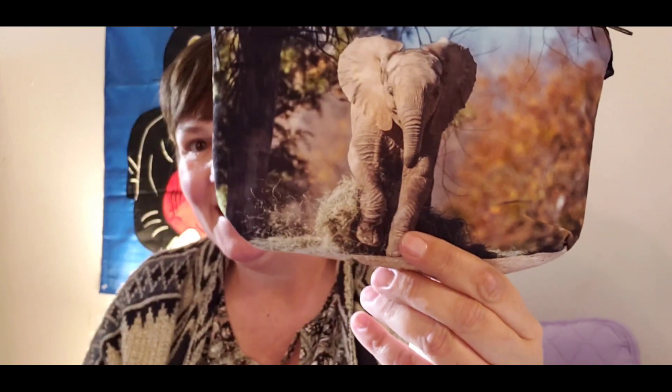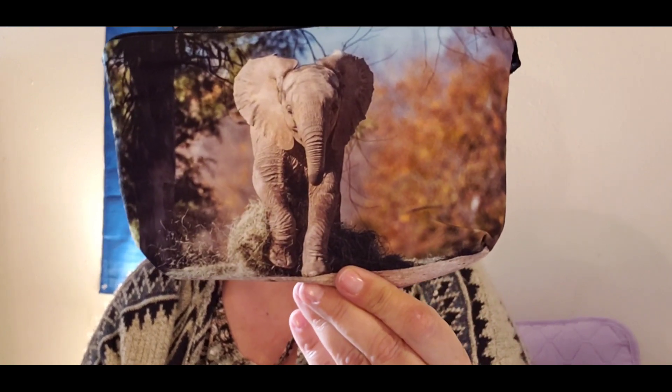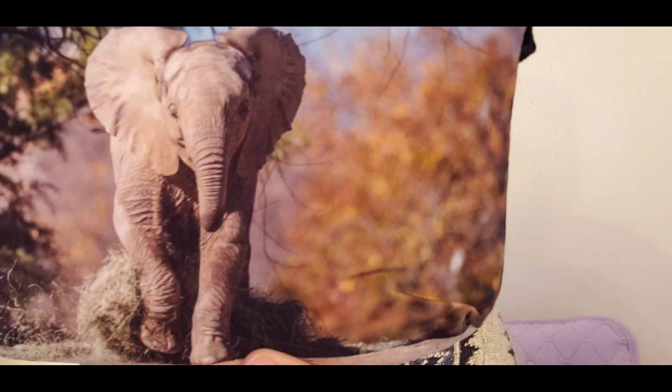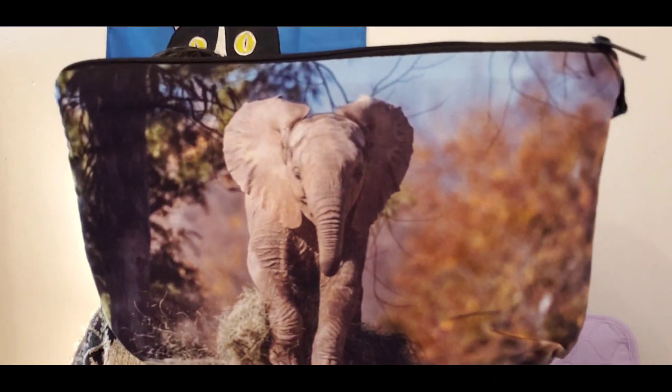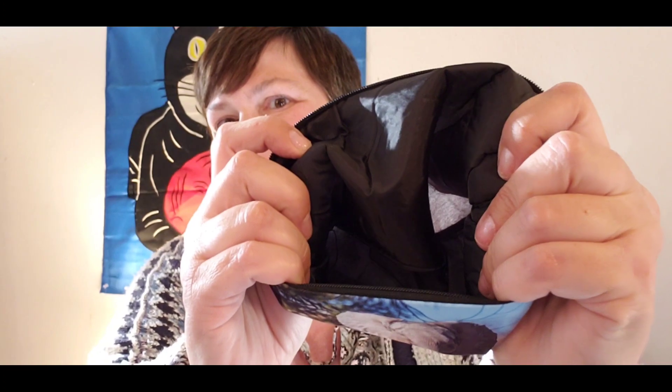And I got another little cosmetic bag. I think we all know which ones I'm keeping, because I think some of this stuff will end up in a giveaway. This is a small cosmetic pouch with a royal elephant just majestically walking through. I think it looks kind of like a baby elephant — it's not real big. The other side has the zipper and a padded cushy inside. I could carry this inside the other bag maybe.